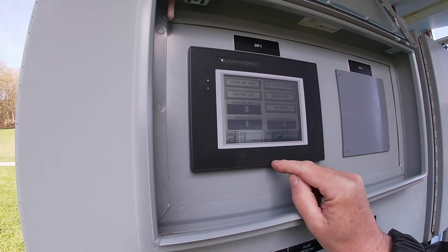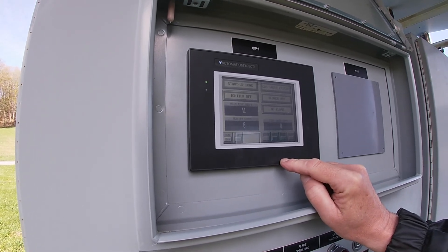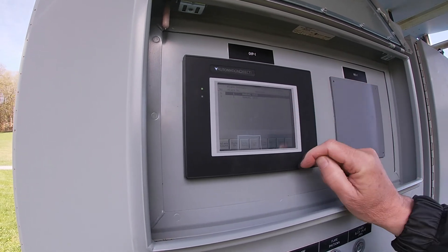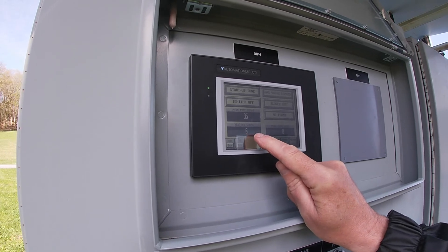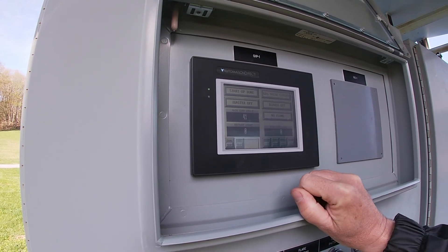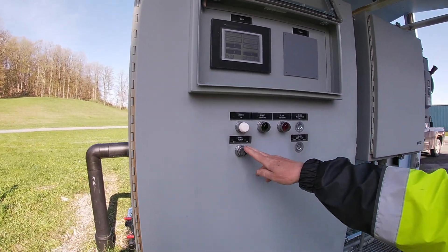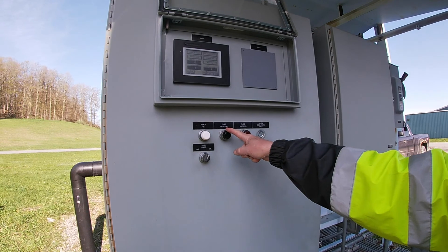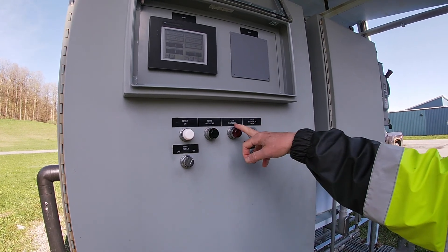We'll stop it. Anytime you hit the stop button you have to reset it to start it again later. You can also see the alarms — there's a history of all the alarms here. This flare will try to restart four times; if it doesn't restart after four attempts it will shut down and lock out and you have to reset it and try again. You can turn the power of the panel off or on. When the flare is operating this indicator will be solid green; if it's trying to relight it will flash, and if the flare shuts down this will light up.